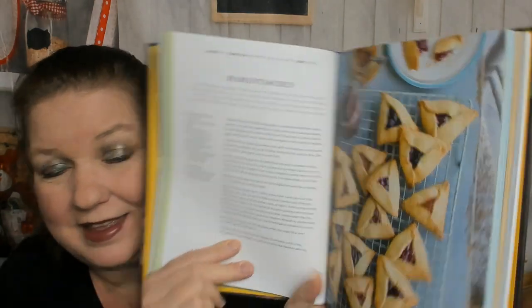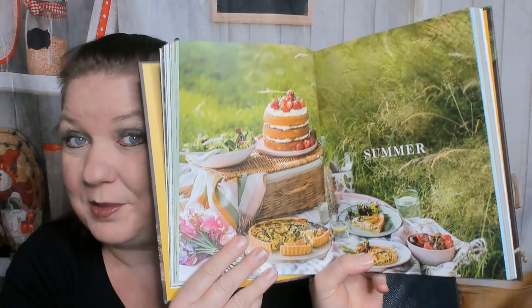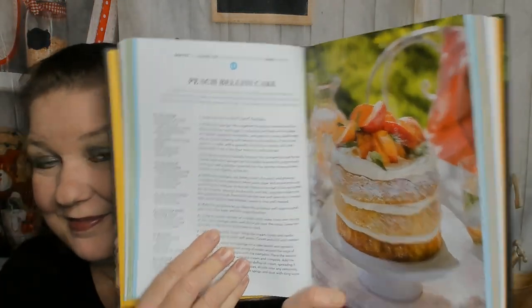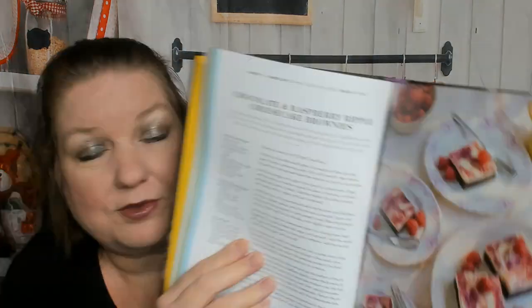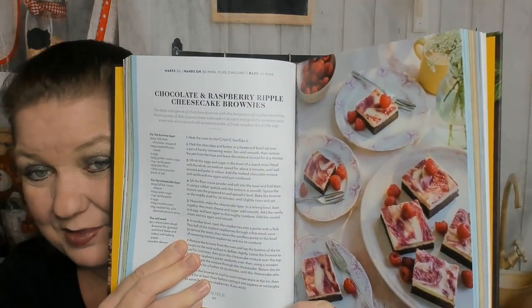We're still in Spring and I'm skipping over some good stuff because I can't show you the whole book. Here's hamantashen, which I think is for Purim. Now we're in Summer — my favorite season. I love all seasons, but Summer here in Seattle we have a beautiful one — we just need a break from the rain. Peach Bellini cake, Paul's jammy biscuits, some pretty things, a gooseberry roulade, and chocolate and raspberry cheesecake brownies.